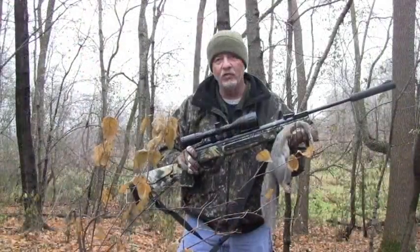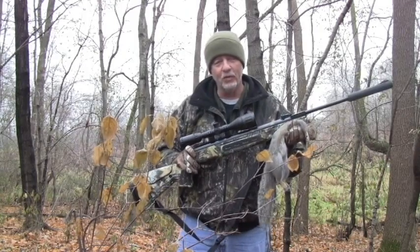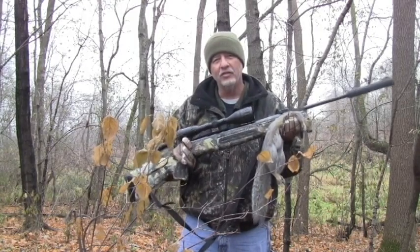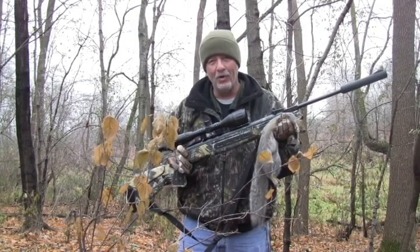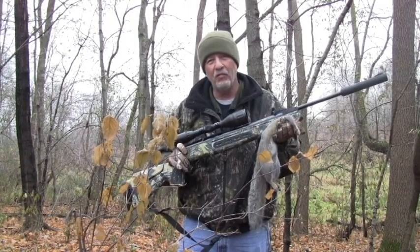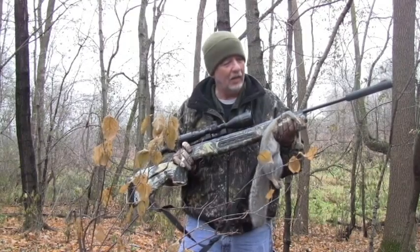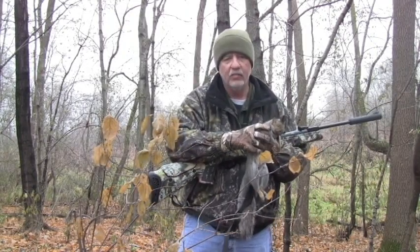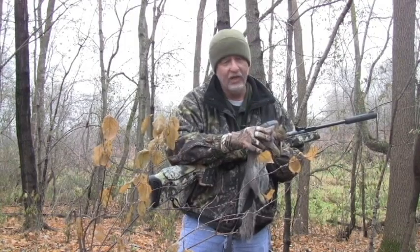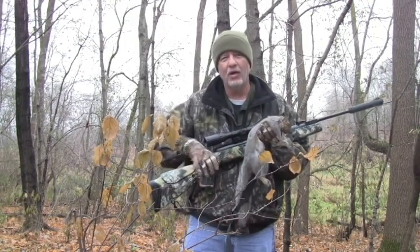With all the PCP rifles I have to hunt with, I still like getting out with a spring piston. I took out the Hatsin Sniper 125 in .25 caliber — this thing is a hammer. This squirrel is about 40 yards away and up in a tree. Got a nice shot, hit him just right at the neck, right at the shoulder — between the shoulder and the head. Put him down and he just dropped out of the tree.